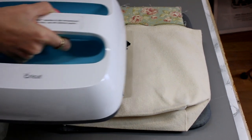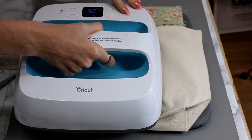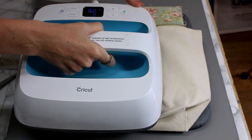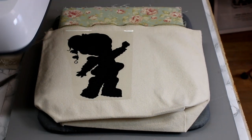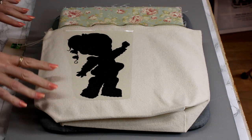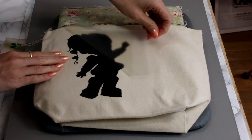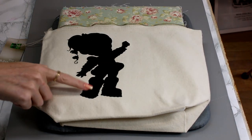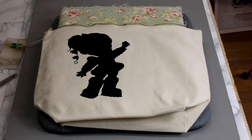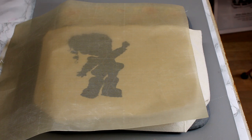It's set to 160 degrees Celsius on our EasyPress. We're just going to bring our EasyPress in and let it count down for three seconds. It always amazes me how quick that is. We're then just going to give it 10 seconds to cool down, then come in and gently peel. To make sure that it's really stuck down, I'm going to place a Teflon sheet over and go back in at 160 degrees Celsius for three seconds.